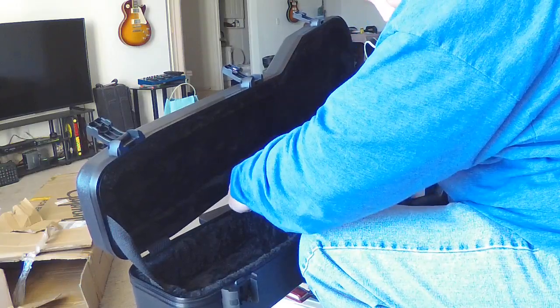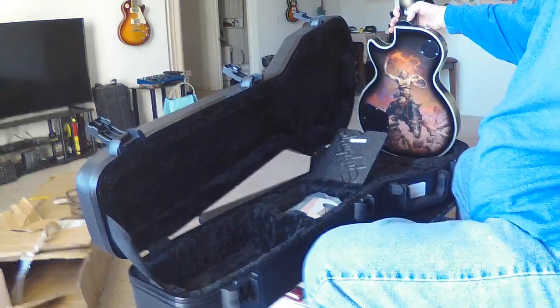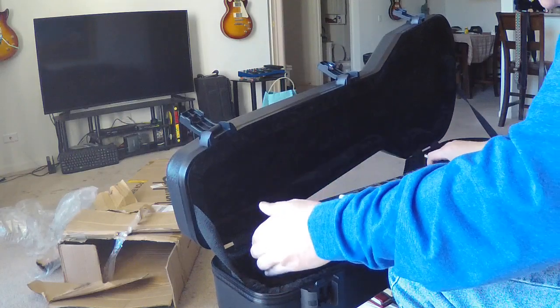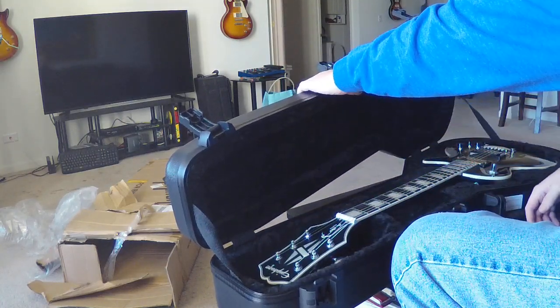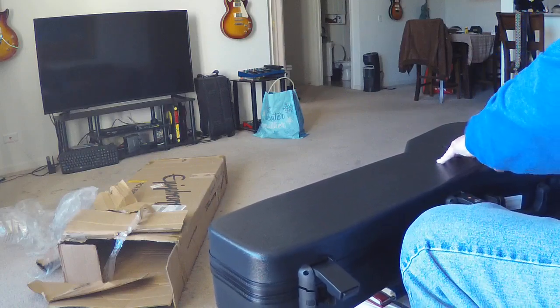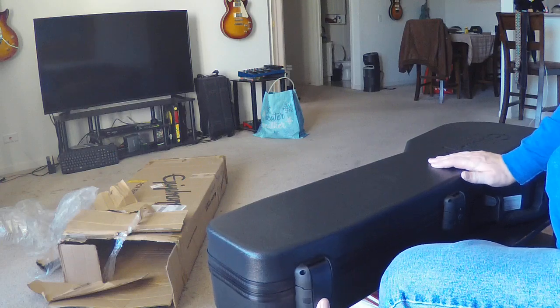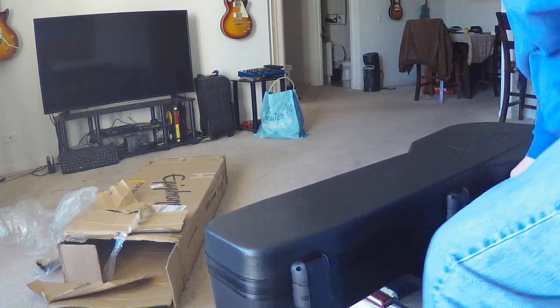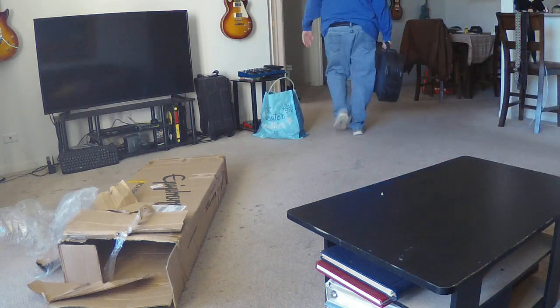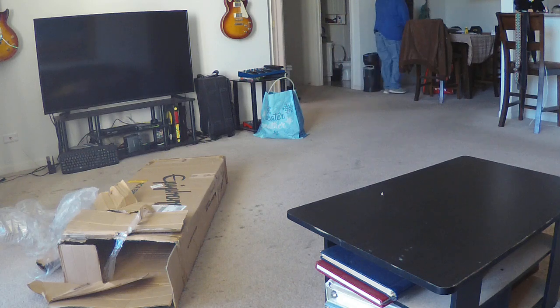All the case candy is there, in case I wind up selling this and turning it into a sales video — which I don't think I'm gonna do. Everything is here in the box in beautiful shape. It's a little cold, so let it warm up before attempting to play it, because you really want to let your guitar acclimatize.